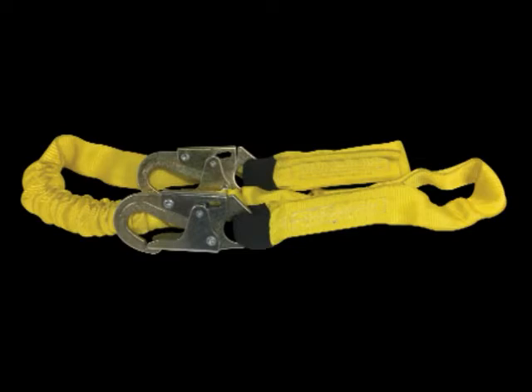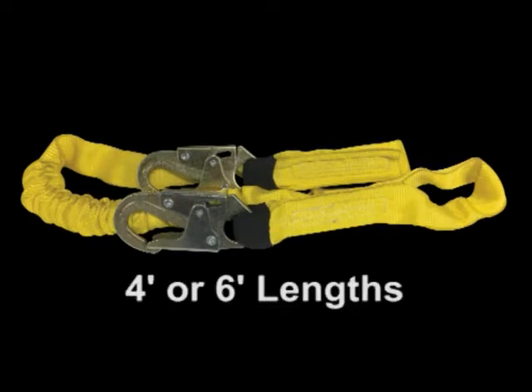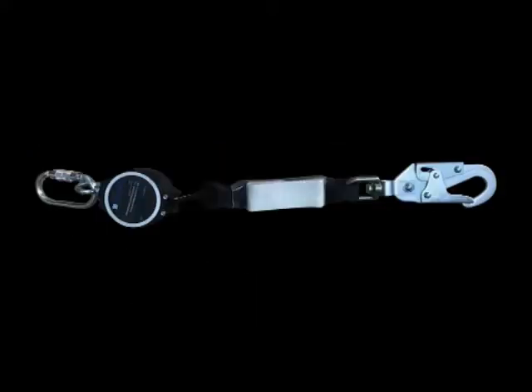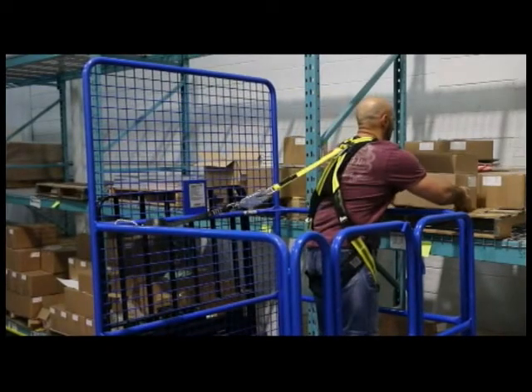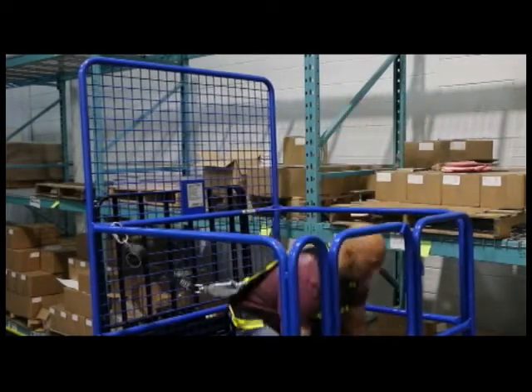The Easy Fit lanyard is constructed with nylon webbing that is lightweight and extremely durable, and features a shock absorber for added safety. The lanyard is available in four-foot or six-foot lengths. The available Easy Fit retractable lanyard offers a quick arrest option which retracts to keep out of the way of the operator while in use — great for order picker applications.